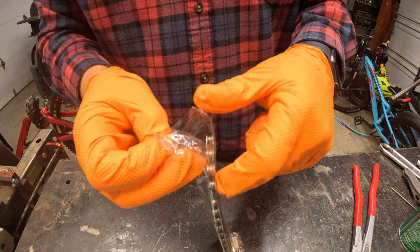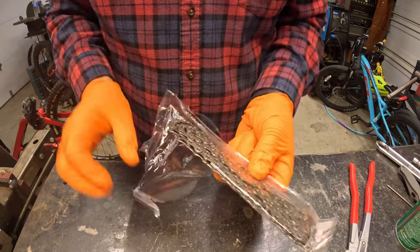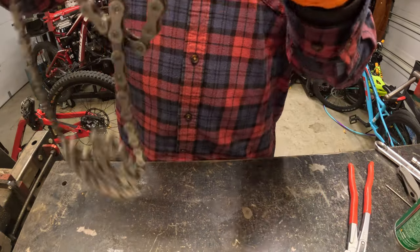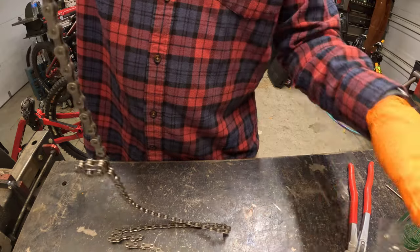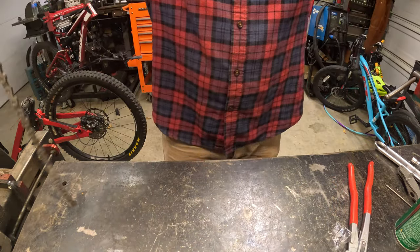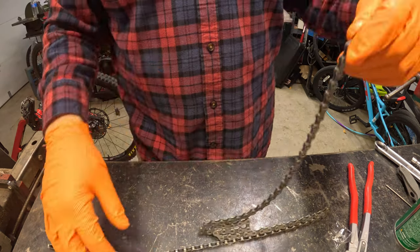Setting up the chain — got to make sure I don't forget to put it on before I put it together. I'm going to lay it out next to the old chain and see how many links there are to get the right length.